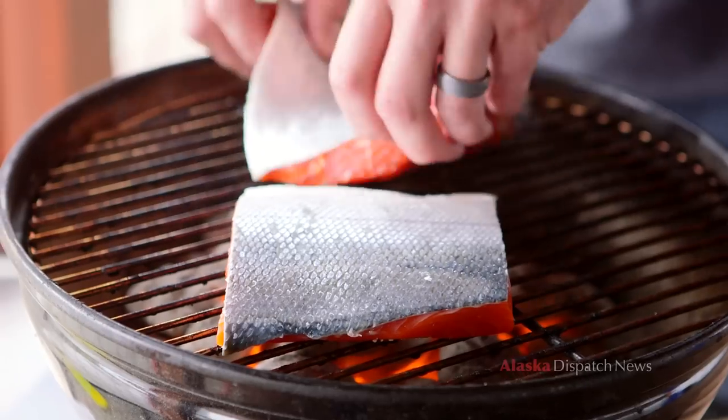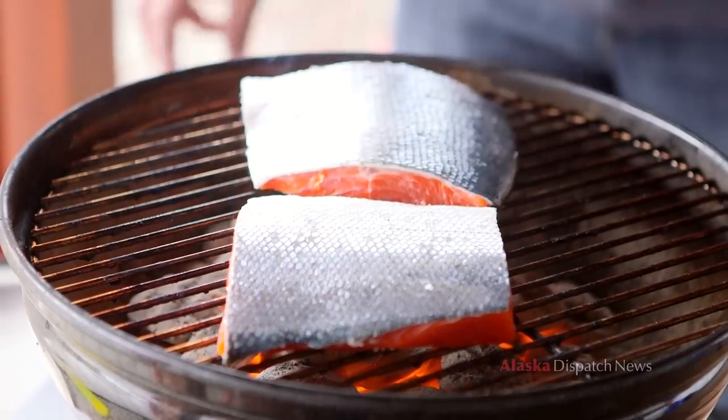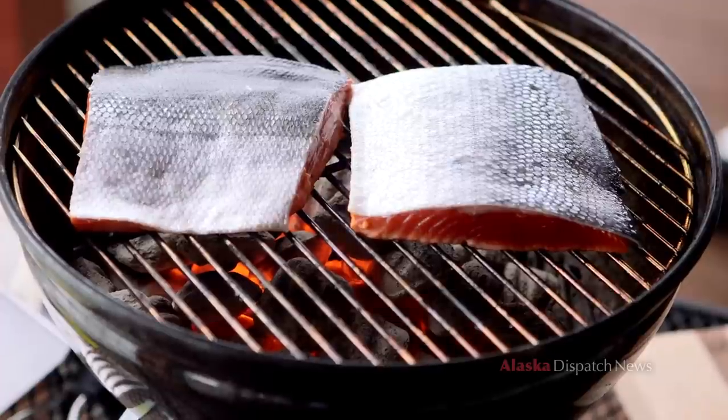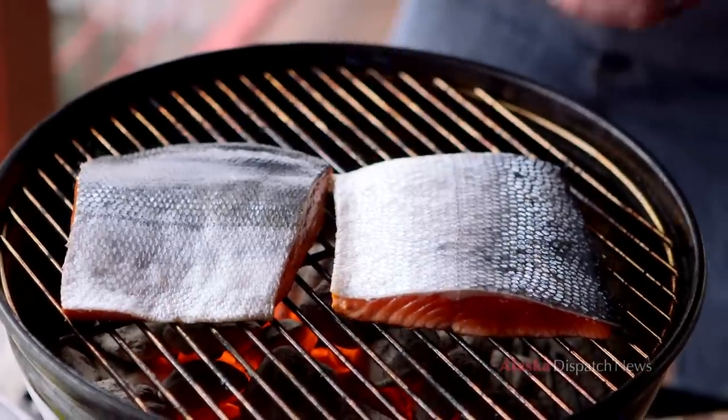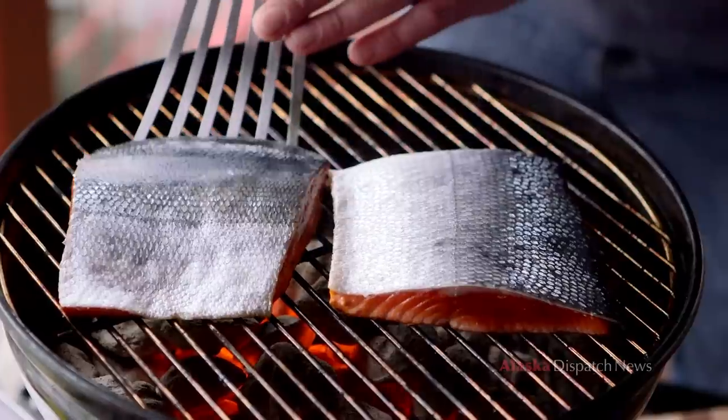Skin side up — the cook time depends on the thickness of the fish. Usually it's about four minutes per inch on each side, and we're going to move it one time to get those nice directional grill marks. You'll know the salmon's ready to move when it comes up easy. If you have to scrape at it, either your grill isn't seasoned enough or the salmon isn't cooked enough. When the grill is hot at the right temperature, it allows the fish to sear instantly so it doesn't stick. If your fish is sticking, the grill is not hot enough.